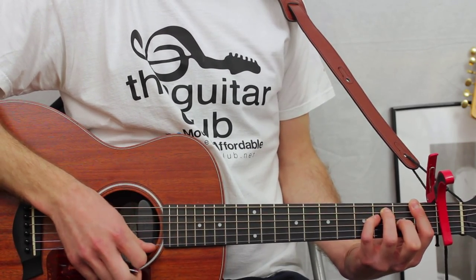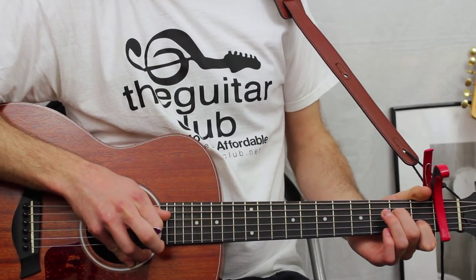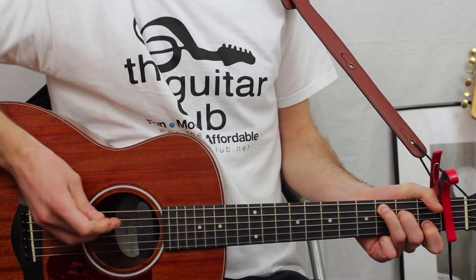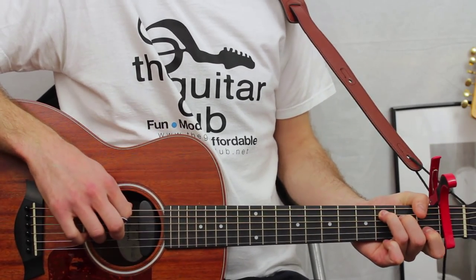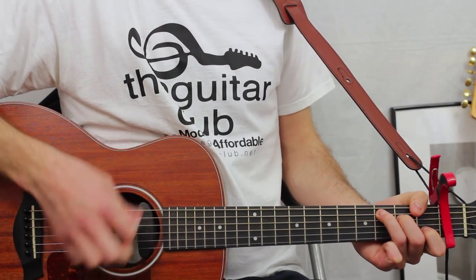Next is the C major chord: open first, one on the second, open third, two on the fourth, three on the fifth — and you miss out the top string. Again, four lots of down-up, or eight downs.